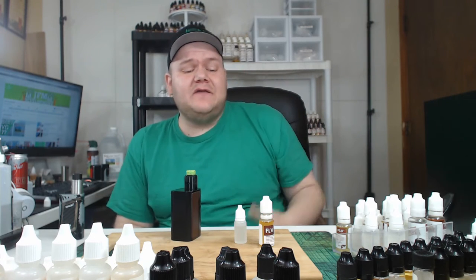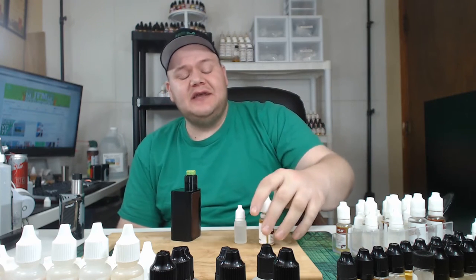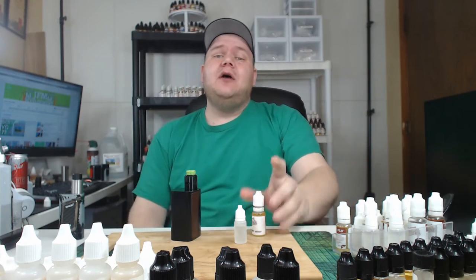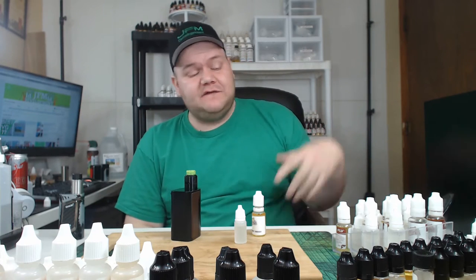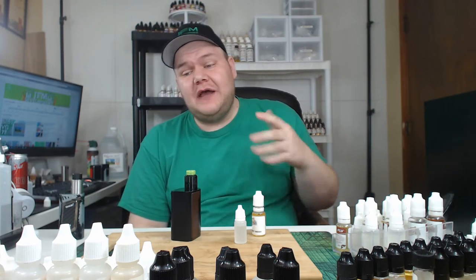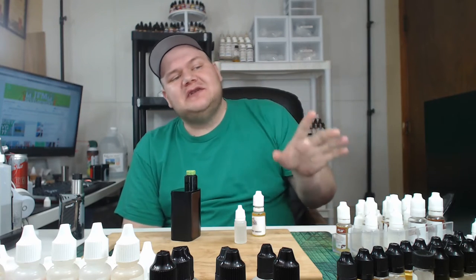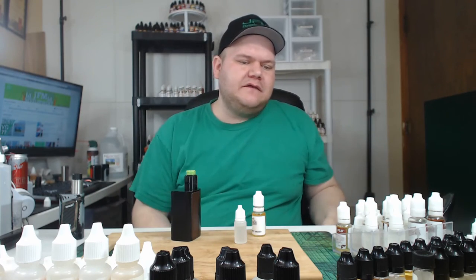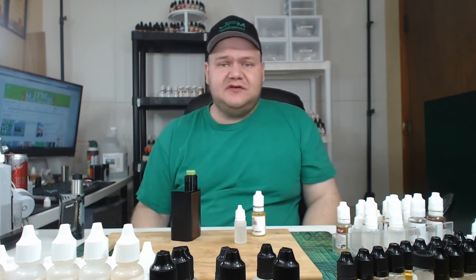In today's video, we are doing another flavor test. This is the flavor test series, and today we are flavor testing Flavora Strawberry Smash. I'm doing some Flavora flavors right now because I want to start using them more. Flavora flavors are new to me — a lot of the Capella ones I've used before, but the Flavora ones I haven't had much experience with. And that's especially why you flavor test — so you know how a flavor works and how it interacts with other flavors.